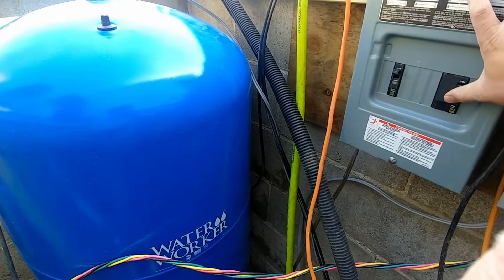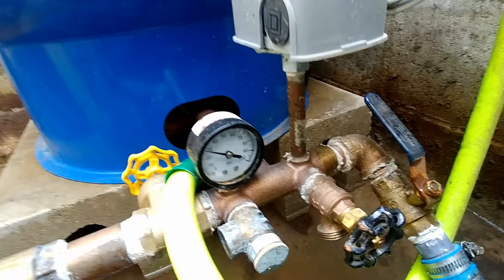Now that we have the tank confirmed to be at the correct pressure, we'll go ahead and turn it back on and watch the pressures come up and see where this thing shuts off at.